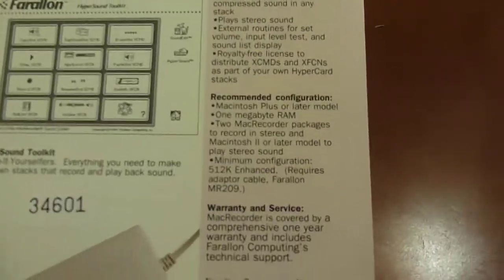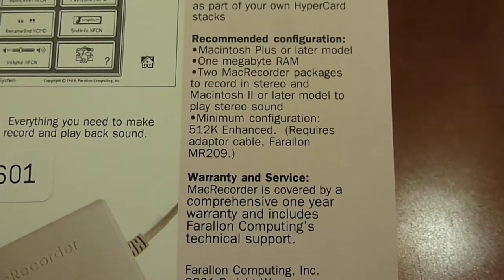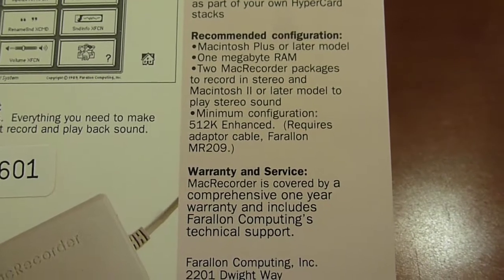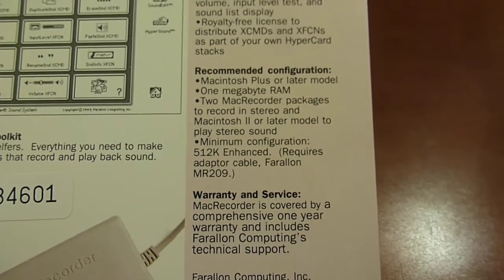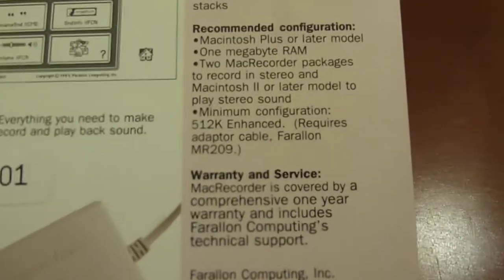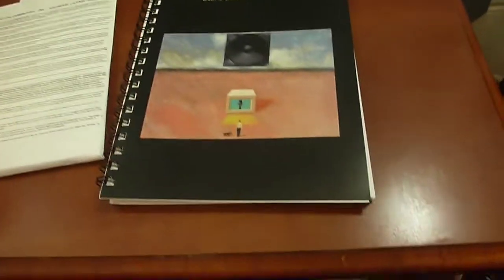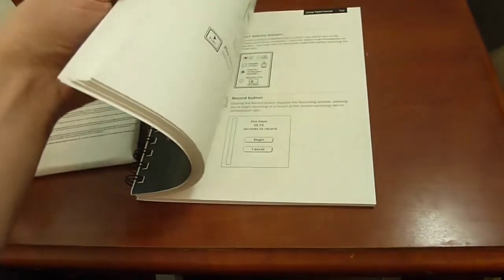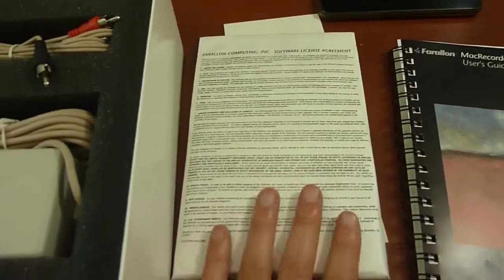The minimum configuration listed is the 512ke Enhanced, which requires an adapter cable since it has a different type of port on the back. You'd definitely need to upgrade the RAM since 512K would not be enough to record anything with this. Inside the box there's a thick almost 200-page manual about how to use the thing, and the software on floppy disks — I'm assuming they must be 800K so they can run on old SEs and Pluses.